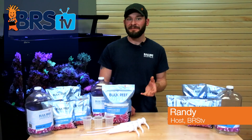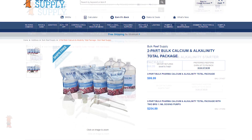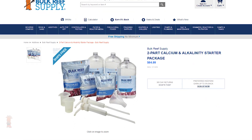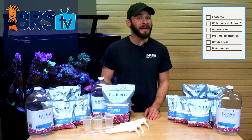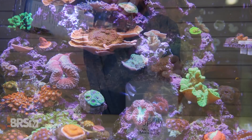Hi guys, I'm Randy with BRS TV and today we're exploring the BRS two-part options for supplementing your tank with alkalinity, calcium and magnesium, helping you decide which one you may need, as well as walking you through a few simple steps to get it up and running on your reef.